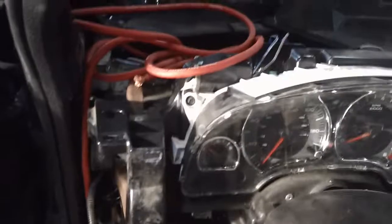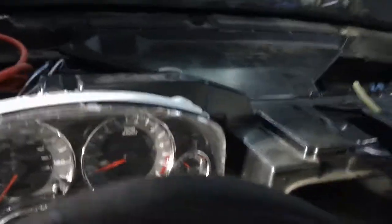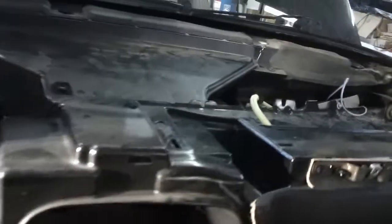I pulled out some more stuff and took the dash apart — I've had this cover off many many times. I'm now looking forward to cleaning this up. I'm going to put some alpha damp on the floor.